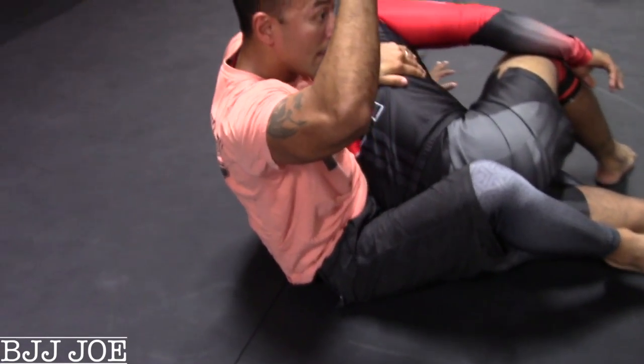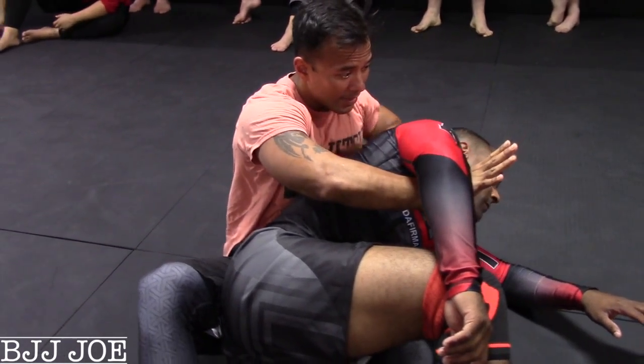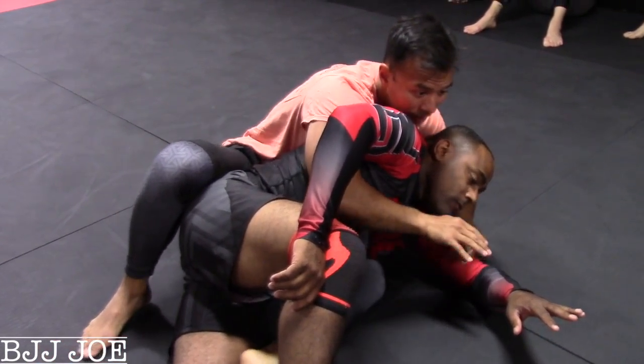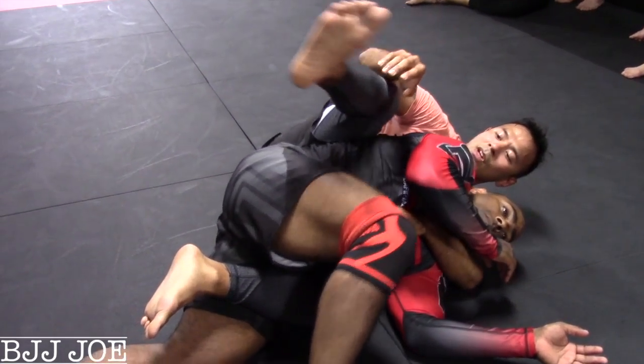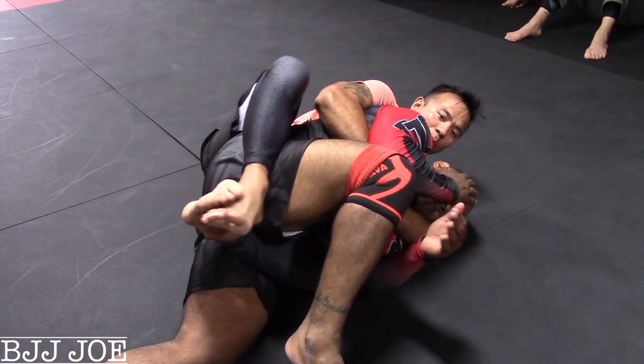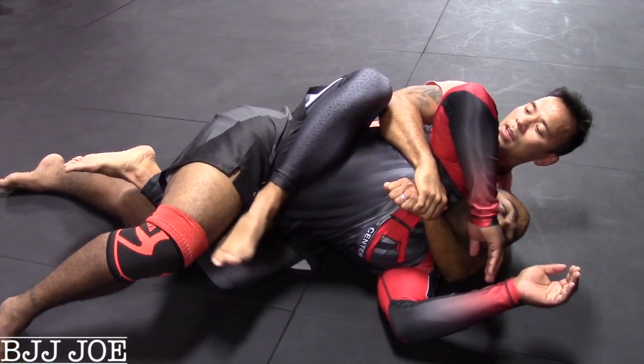Turn my hips, here. And quickly, as I turn, what am I gonna do with this arm? Shoot under here, like this. And then what do I have? I have his back. Now, this here is hard to get sometimes. So from here, I just like to get this grip here. And if I need to, I'm gonna stretch him out, then I'll get my hook.